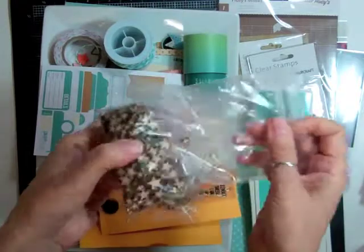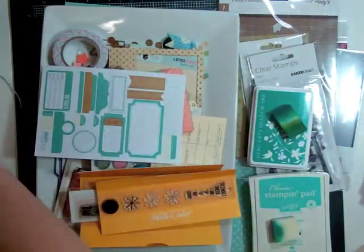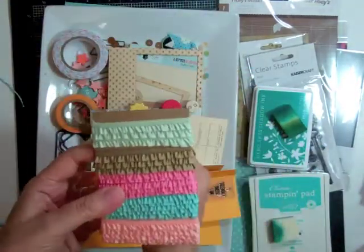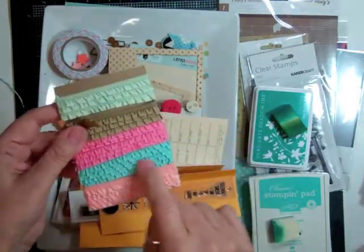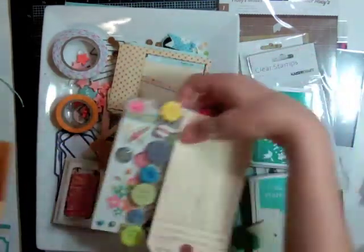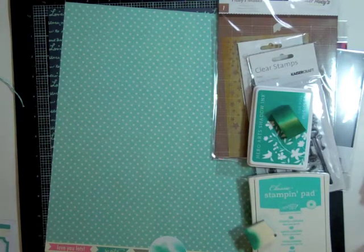I pulled out some tweets, some little star wood veneers, some washi tape — some from last month and the month before's kit — some twine, that aqua twine that I love so much. I even took out those snap stickers and the ribbon that my friend gave to me. I'm going to have them all used up before I have the new ones purchased. This is what I'm keeping all my embellishments in, in that big dish, and then I did take out a couple of inks.